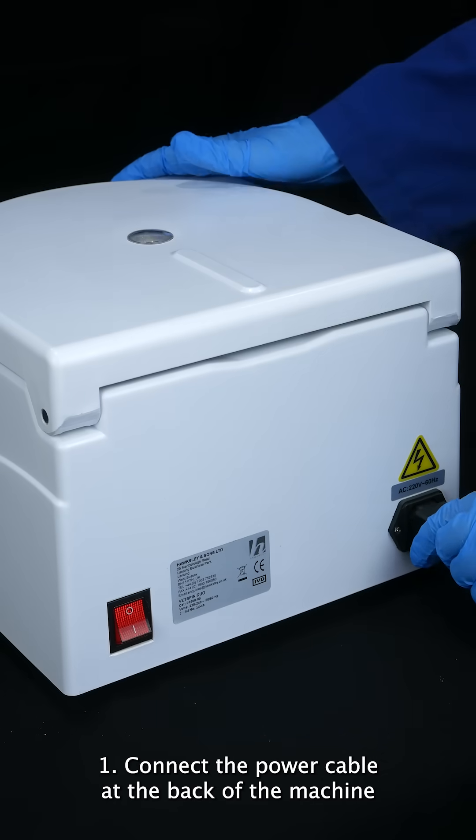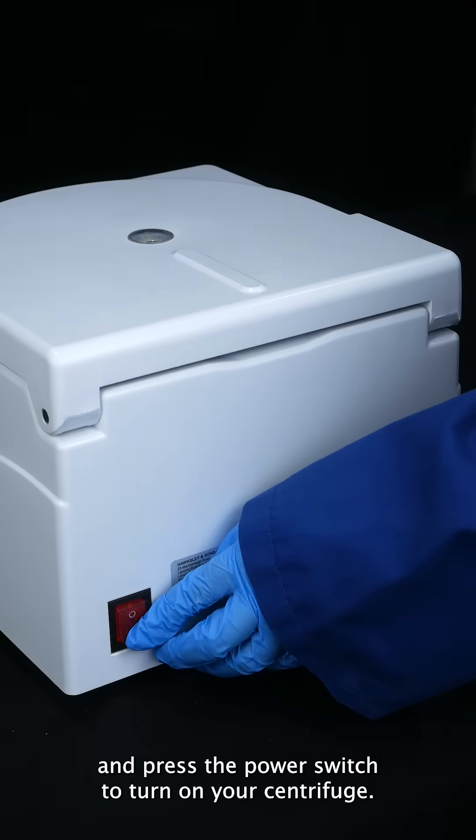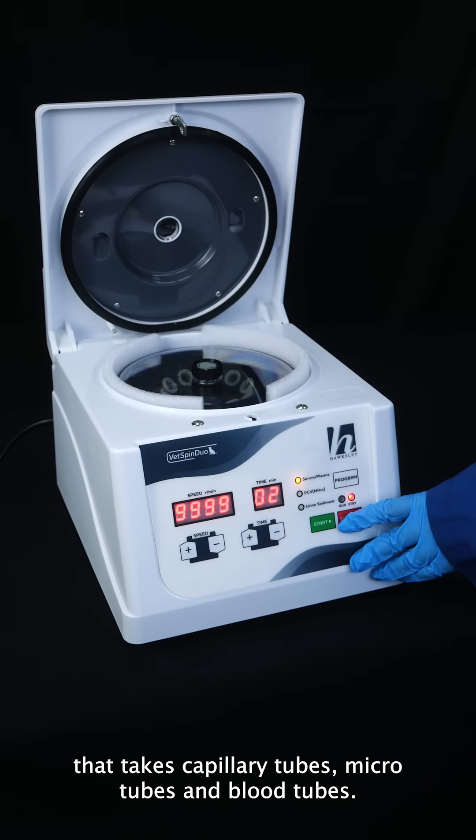Connect the power cable at the back of the machine and press the power switch to turn on your centrifuge. The Vetspin Duo has a combination rotor that takes capillary tubes, microtubes and blood tubes.